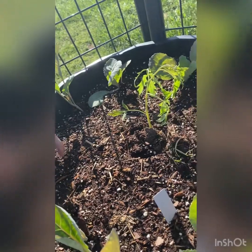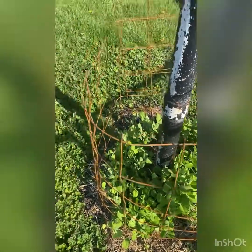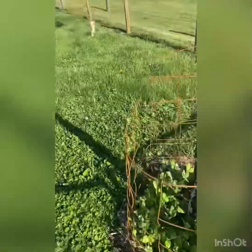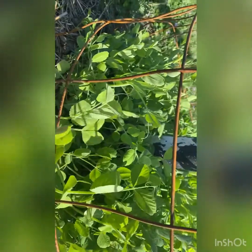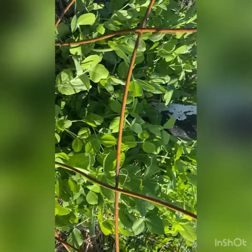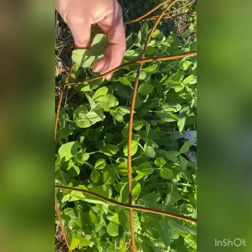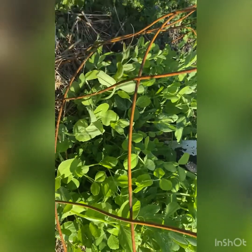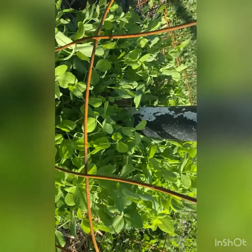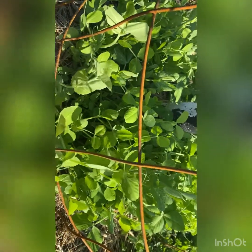I've got peas growing around each one of my clothesline poles this year and they are really starting to take off. This is a mix of whatever peas I had in stock — there's snow peas and all kinds of things I just threw in together to see what they would do. I was able to get a hold of old stock that Walmart had thrown out from 2021, and I got them for free. I'm trying peas this year and so far they're doing great.